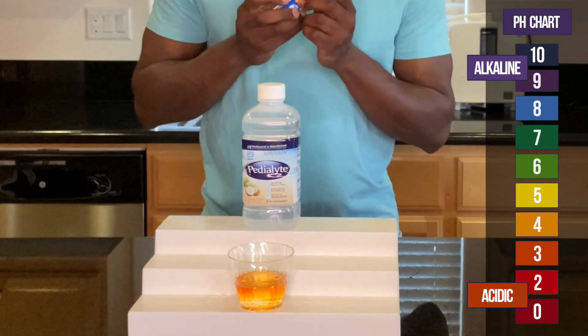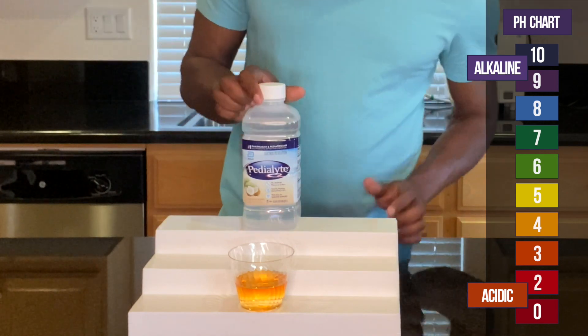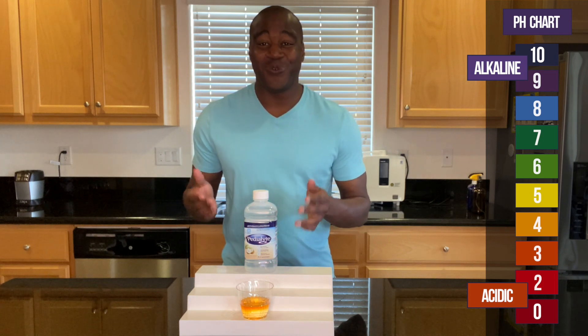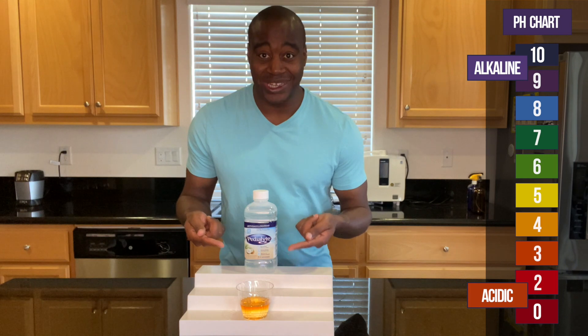Yikes, this is super acidic. This is very, very acidic despite it being an electrolyte drink — or electrolyte solution. It's not even a drink, it's a solution. This is very acidic, but there's way more to this than just the acidity.